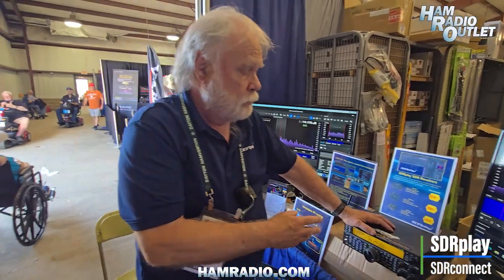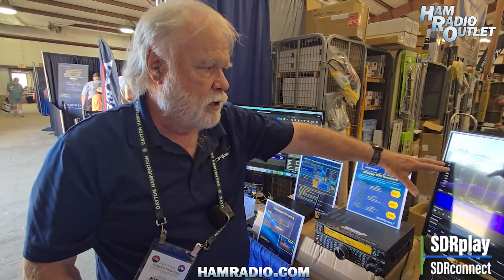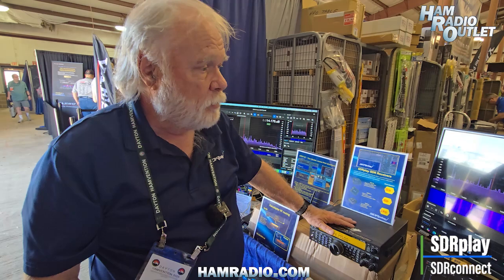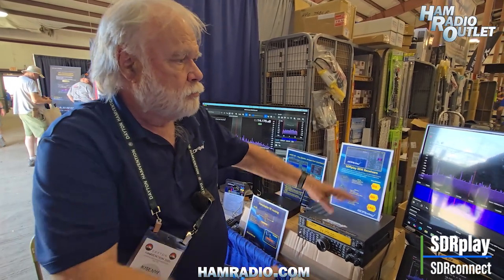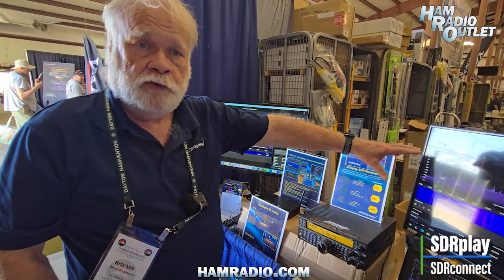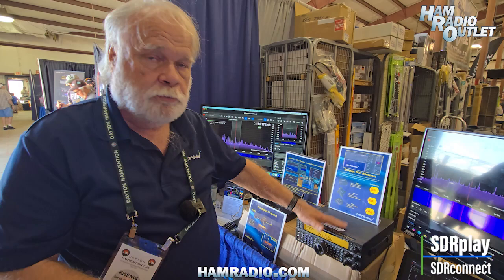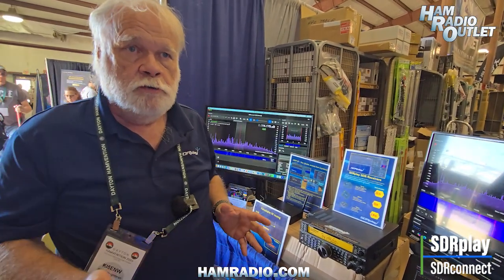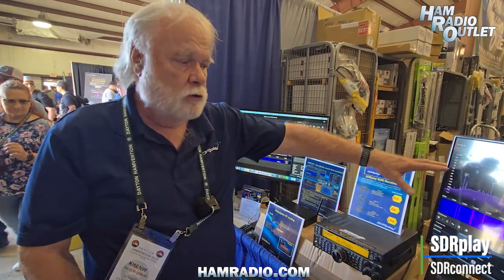This opens up interesting possibilities. For example, if your transmitting location is noisy and you have difficulty hearing distant contacts, you can synchronize your radio with a remote receiver in a quieter area, enabling contacts that would otherwise be impossible. You can also connect to a remote receiver to test what your signal looks like at the other end. Ultimately, you could put the transceiver itself at a remote location and control both the transceiver and receiver from wherever you are.